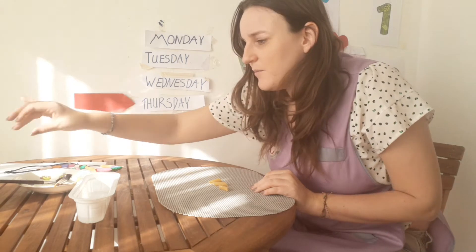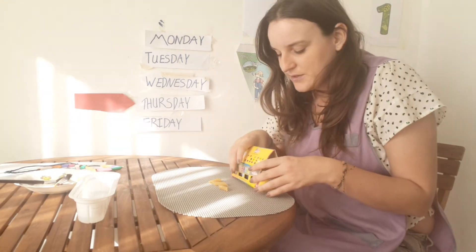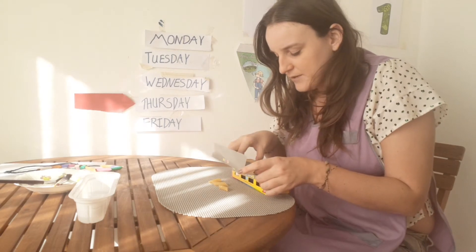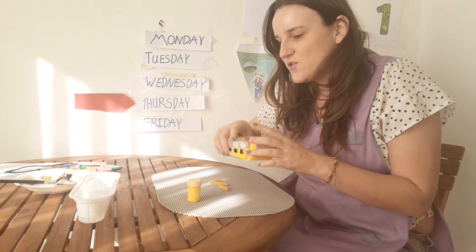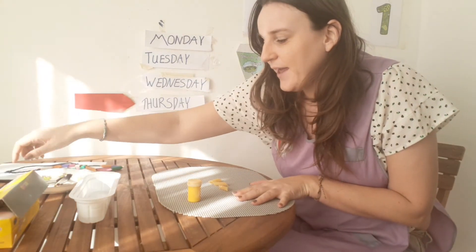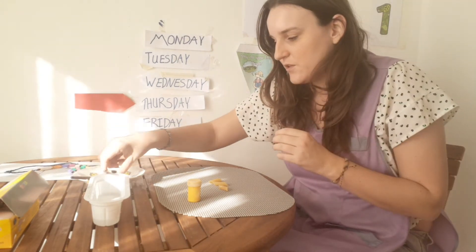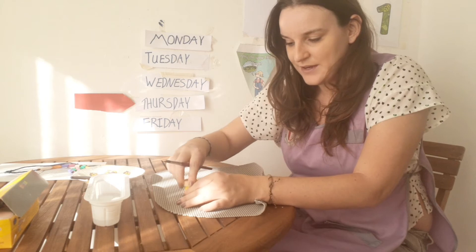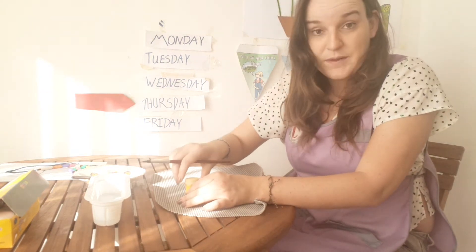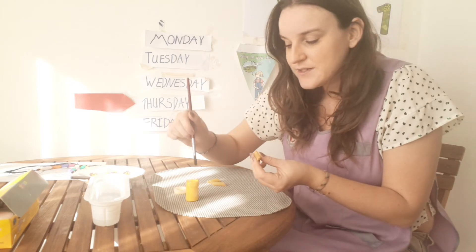I'm going to choose a color from my paint box. Oh, we haven't done yellow. So let's do yellow. Make sure you're wearing some clothes that you don't mind, or wear an apron, just so you can get a little bit messy when we paint.